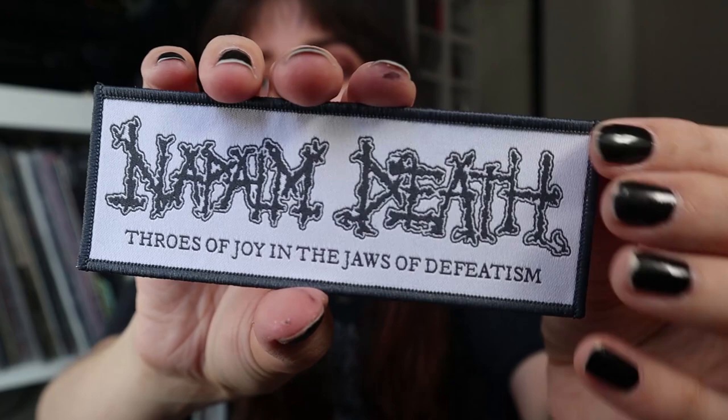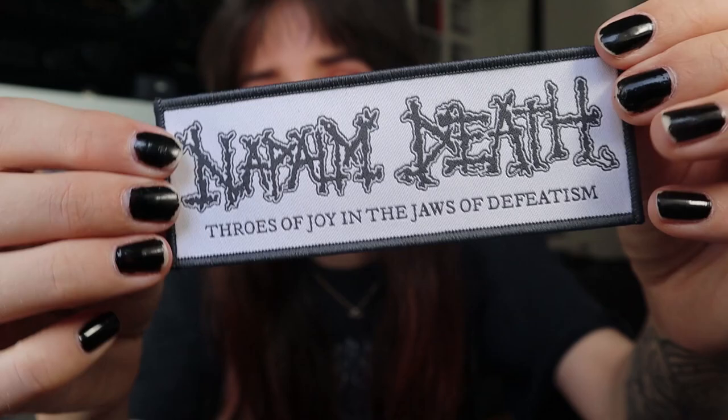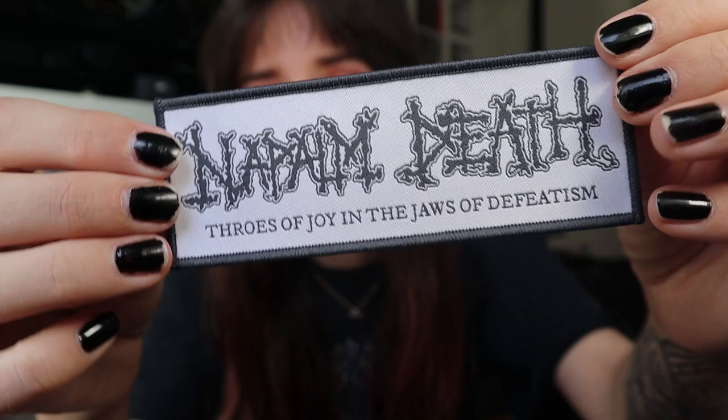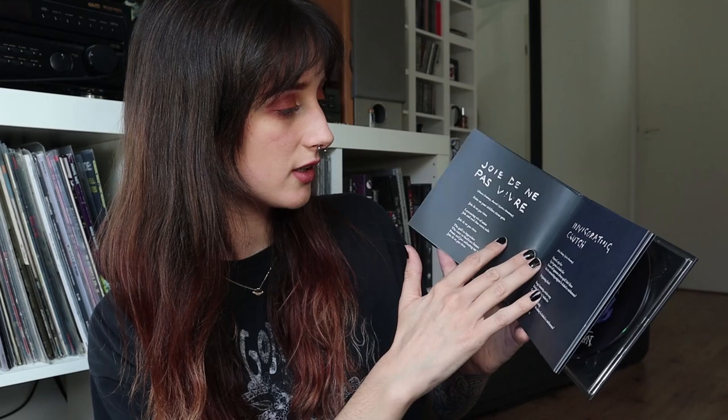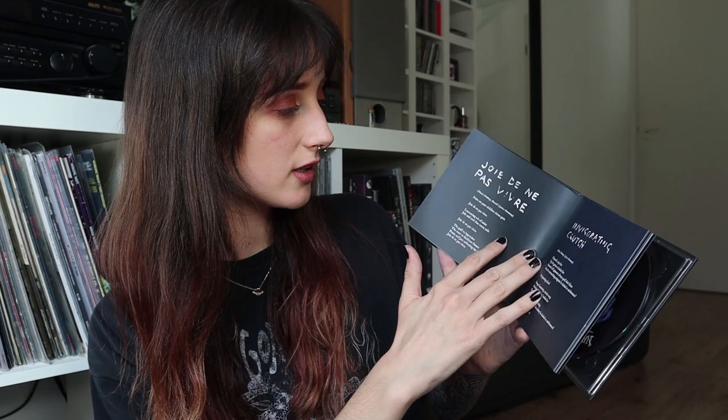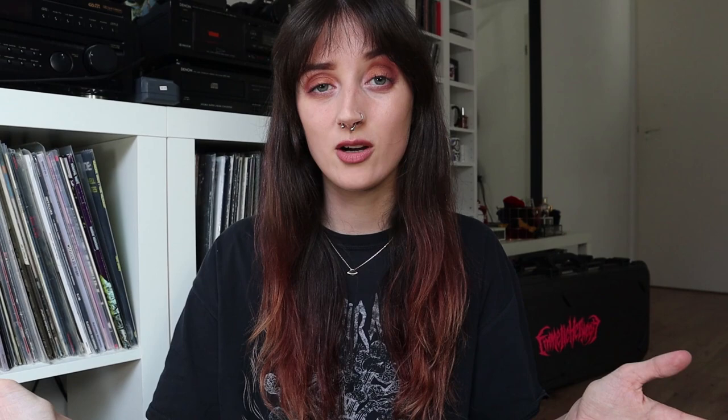Stuff is falling out — it comes with a patch, a really nice white one with the album title. Excuse my nail polish by the way, I didn't have the patience to fix it before recording. Here is the patch, and it is a digipack with very nice artwork. It comes with the lyrics as always, and this is what it looks like in the back. I always really enjoy the inside of albums and the artwork — Napalm Death, Throes of Joy in the Jaws of Defeatism, very nice.